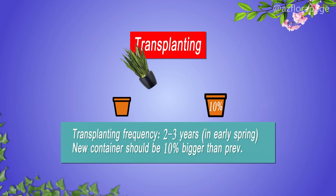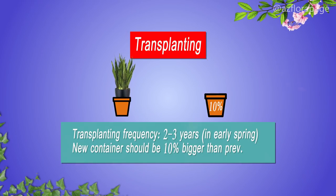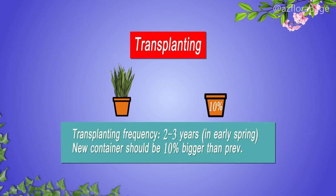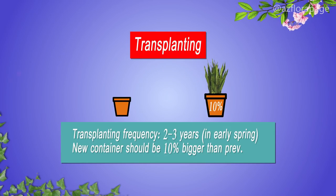Transplanting frequency is once every two or three years. The best time to do it is early spring. The root system of the plant is located in the upper layer of the soil, so pots for transplanting are better chosen not too deep. Sansevieria is a heavy plant, so consider stability when choosing a pot. The roots like to be in a tight place, so when transplanted into a larger container, the pot size should be about 10% bigger than the previous one.